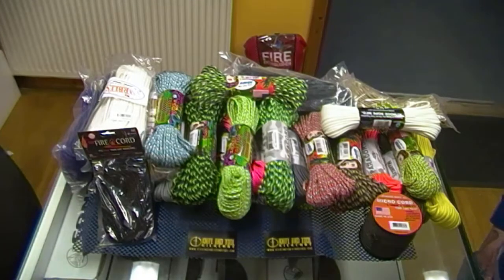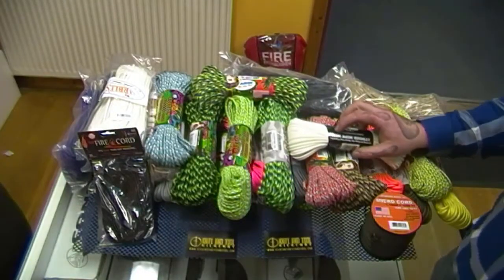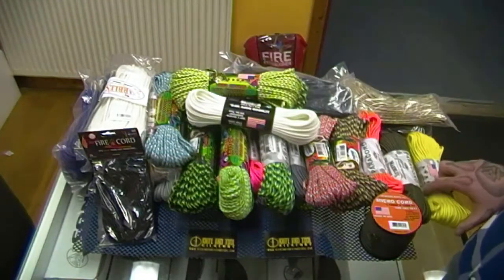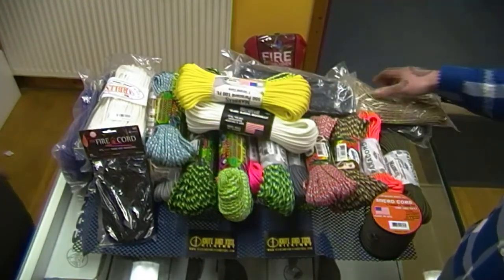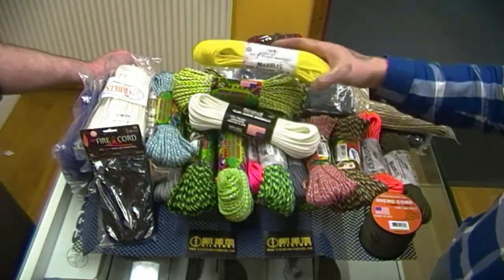Hi everyone, it's Dave and Jay here from Kilkenny Knife and Tool. Today we're going to be looking at the 550 Paracord, made in the USA — no arguments, no messing. We've got it in all different colors and shades, and if we don't have it in stock you can ask for it. It is of course Paracord, breaking strength 550.